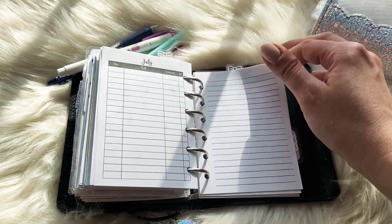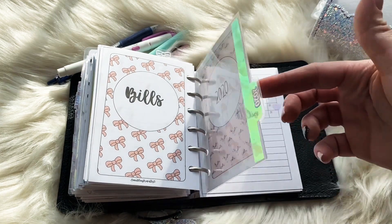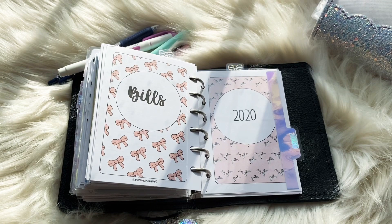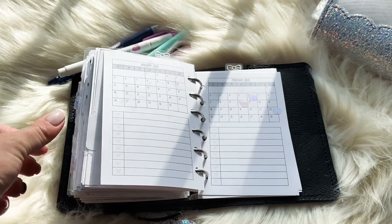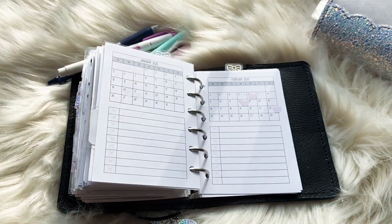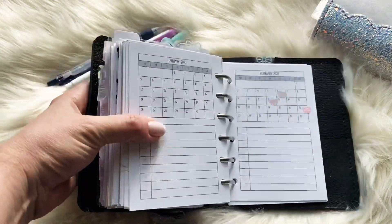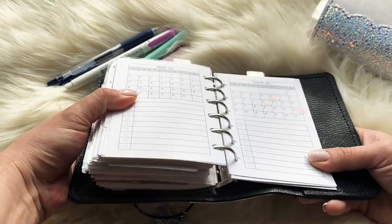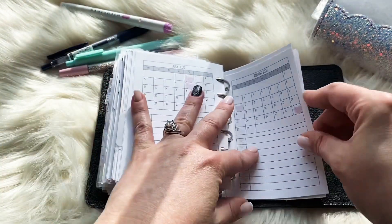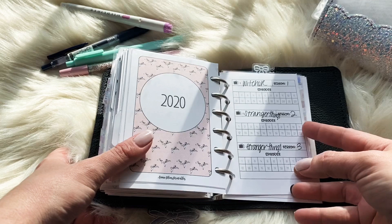That's it for the finance section. The next section is my forward planning insert — another type of monthly where I mark birthdays, weddings, and any forward-planning events that I can then put into the current month and week. To mark dates I used the holographic Fox and Pip tiny bows. Then there's also a TV show tracker — just TV shows I want to watch.